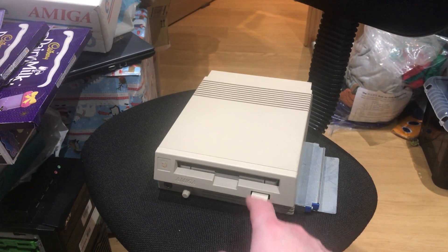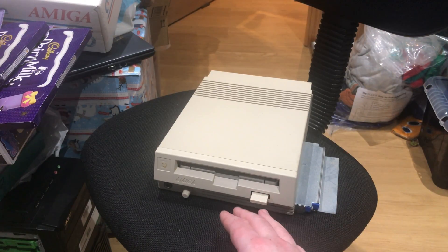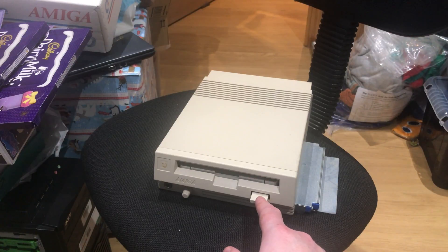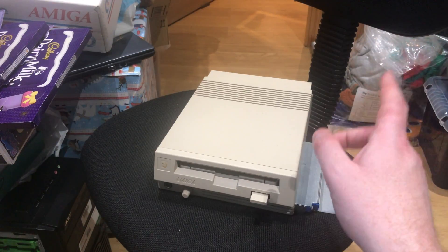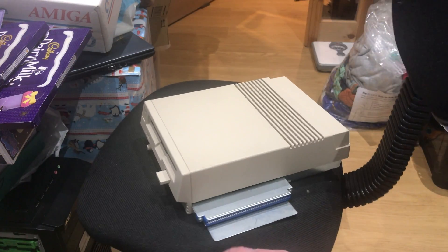This came out in 1992. Ironically, it came out after Commodore had officially discontinued the 500 and 500 Plus, so it was incompatible with the 600 and 1200 because they have a PCMCIA slot on the side.